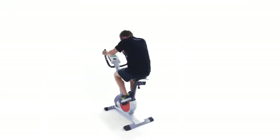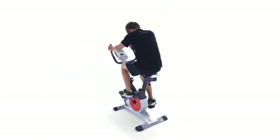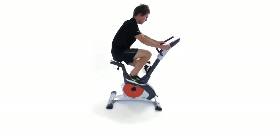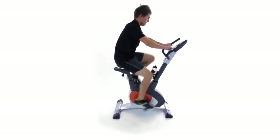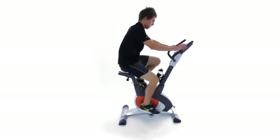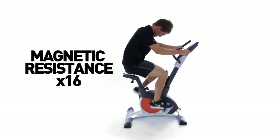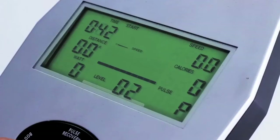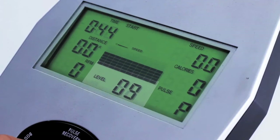Take control of your fitness with the smooth and quiet Pro 6000 exercise bike from Number One Fitness. The touch of a button is all you need to increase your workout intensity, with up to 16 levels of resistance to choose from.